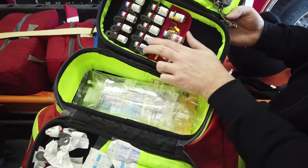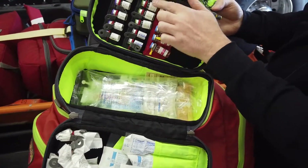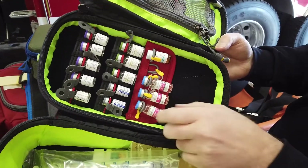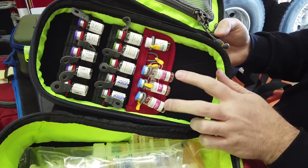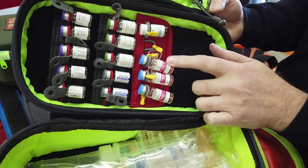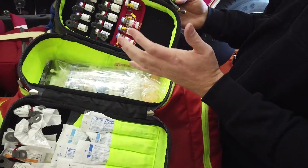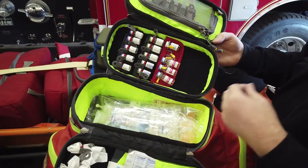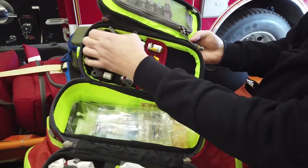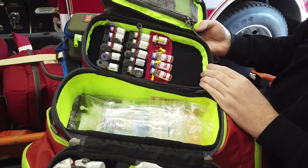We've got two vials of diphenhydramine at 50 milligrams each, and three vials of Zofran. Amiodarone — we've got 450 milligrams total, so your first dose will be 300 milligrams and the second dose will be 150. And we've got nitro. As soon as we pick up our atropine, lidocaine, and things like that, there is room — you can move these velcroed items up and stack additional medications in here.